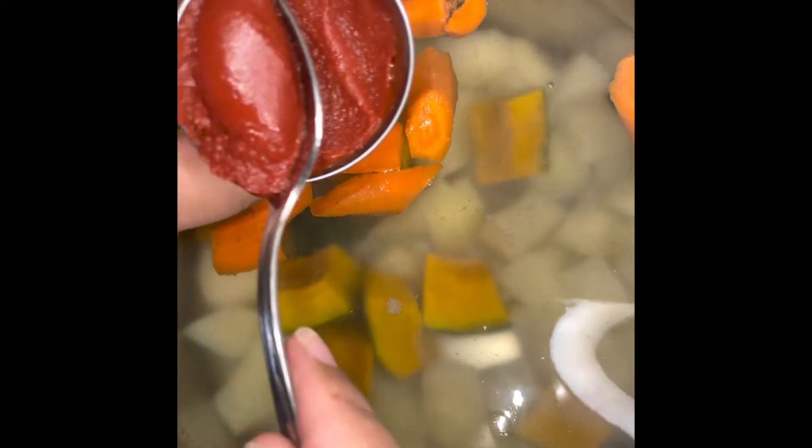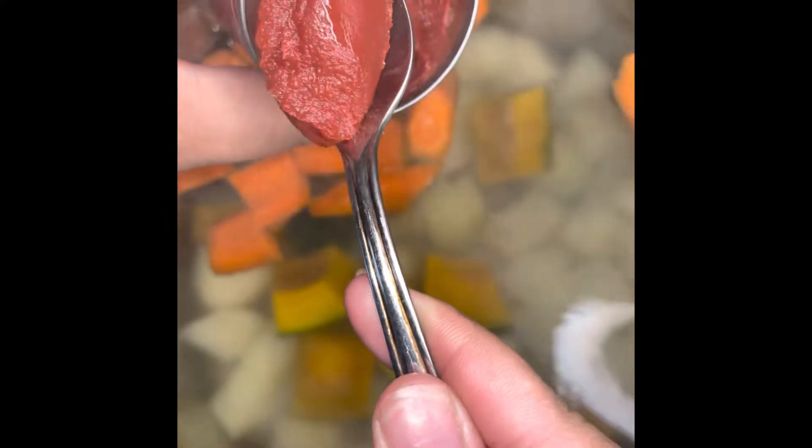We're just going to give that a quick stir. Look how beautiful that color combination is! Before we let it boil, we're going to add some tomato paste — this is the amount that I used. We're going to add that in there and give it a little stir.